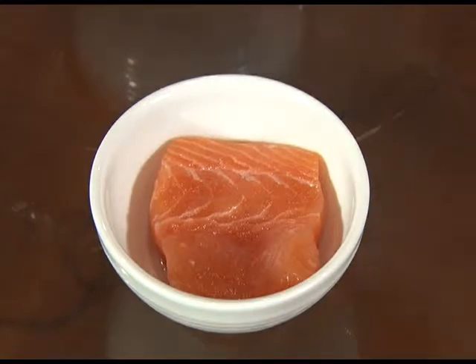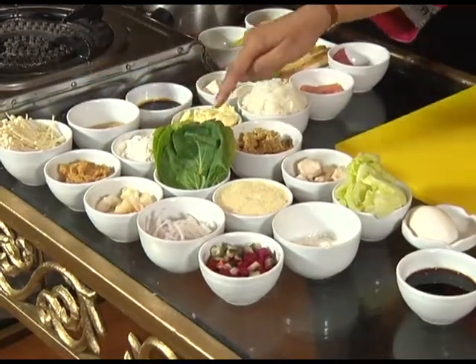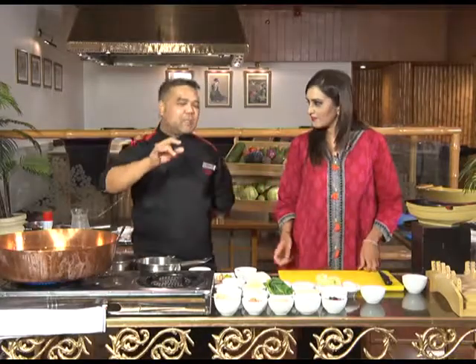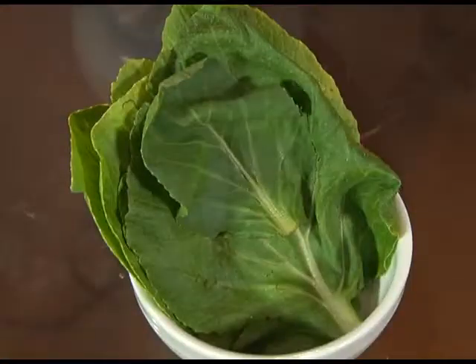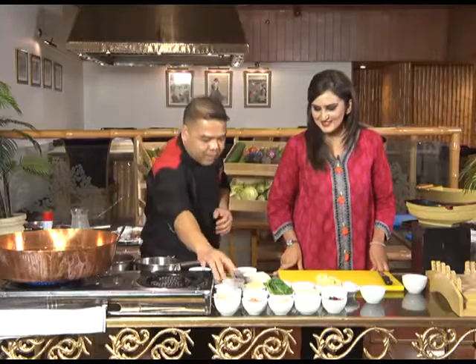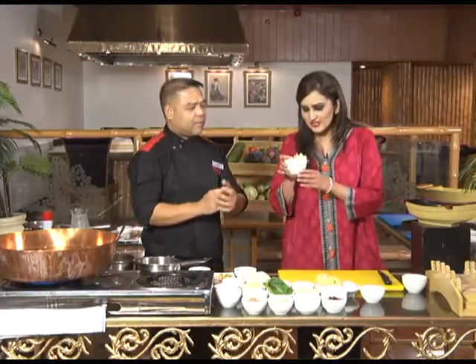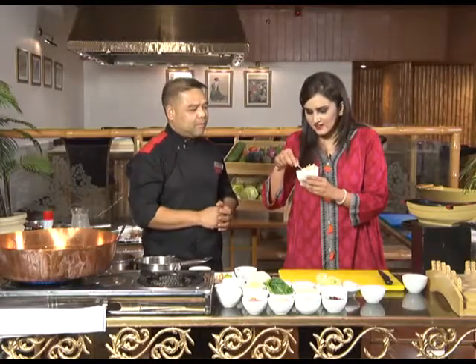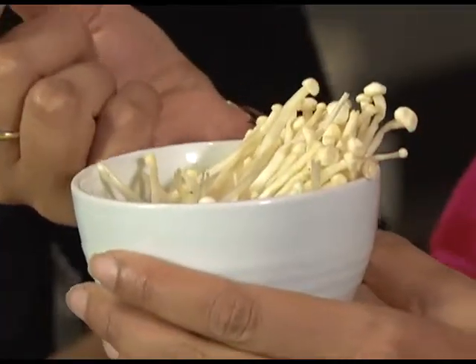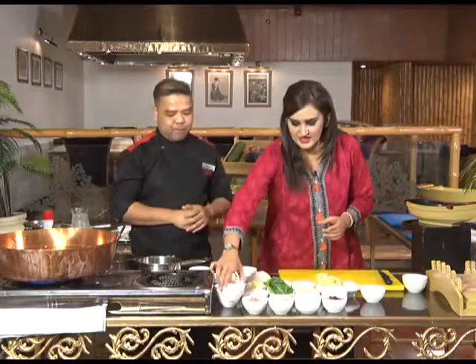And we have the red snapper, and the prawns. There's the bok choy we are using. Bok choy is like lettuce — we can put in any vegetables. And also we have the enoki mushroom — beautiful mushrooms. These are available in Islamabad; you can buy them in any shop.